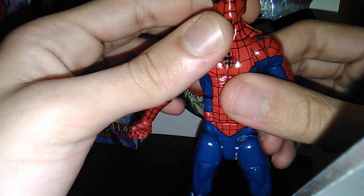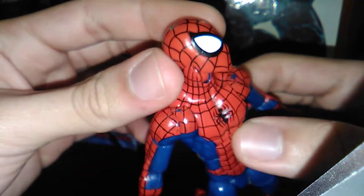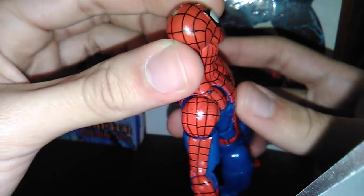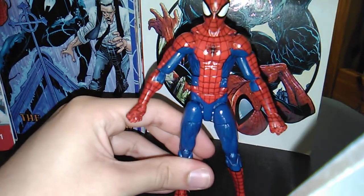Unlike the other mask, the paint apps on this one are quite clean, which is great — because seeing that skin color mesh with the red is messing with my OCD, among other things.